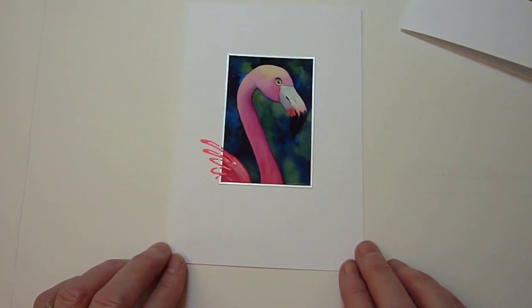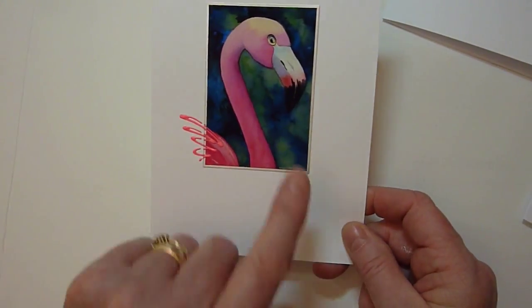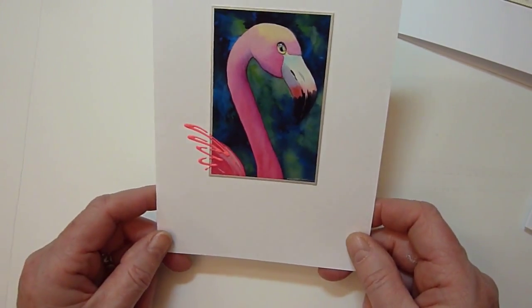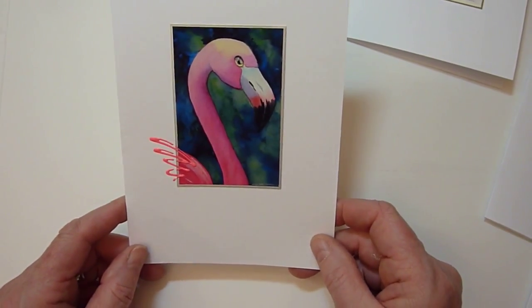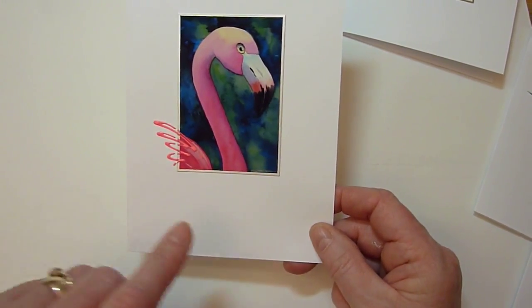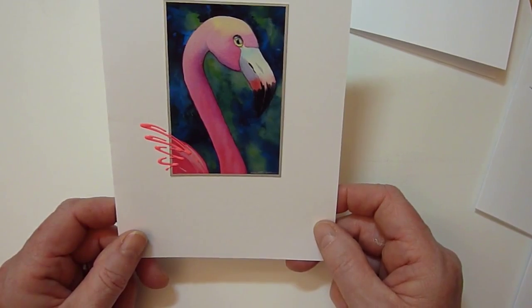And then finally, there's the flamingo. I was thinking, how can I enhance him? I actually started by putting a thick gel that hardens on his eye, which makes his eye very interesting, but he needed something else. So I used a very bright neon pink and pulled some suggestion of his feathers out of the picture.